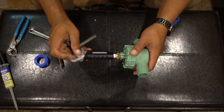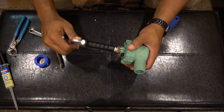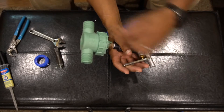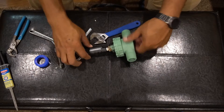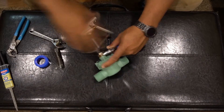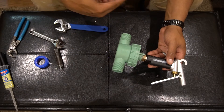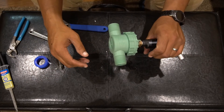Now we can screw our trigger on. Pay attention to the direction of flow — you want to have your trigger forward. Make sure when you're tightening it that your orientation is positioned the correct way. Now you have a full trigger assembly using a sprinkler valve. You can attach your air tank to this side and your barrel to this side. When you pressurize your tank you'll have one inch of full air flow at the pull of the trigger.